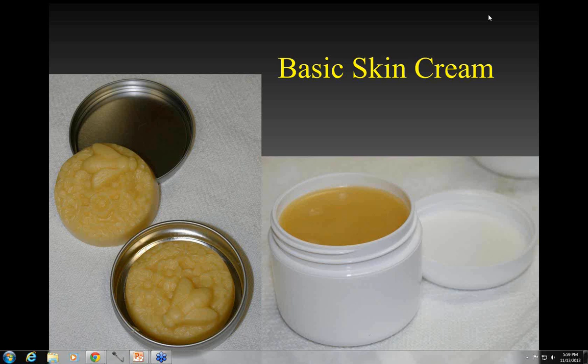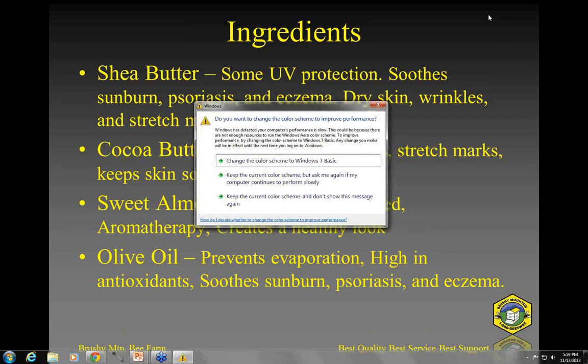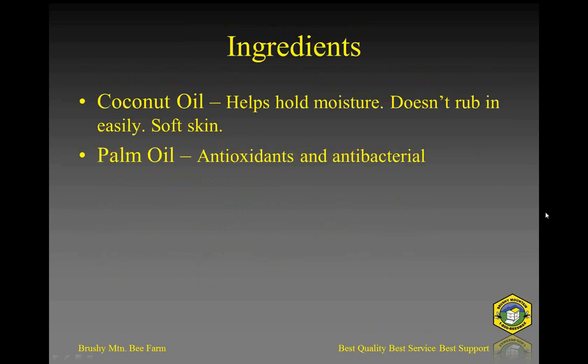To start off with, we've got some basic skin cream. Here you can see a lotion bar on your left and a small two-ounce container of some skin cream on the right. Let's first, before we get into how we made those, talk a little bit about some of the ingredients. I'm not going to dwell too long on this or go into these various things too thoroughly.